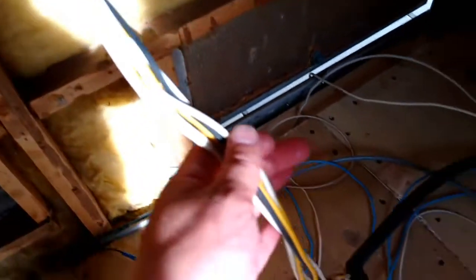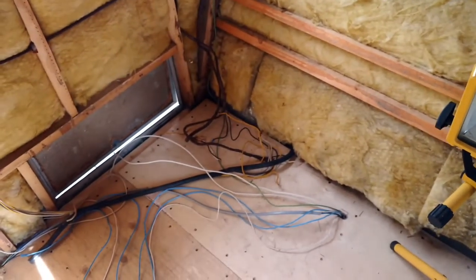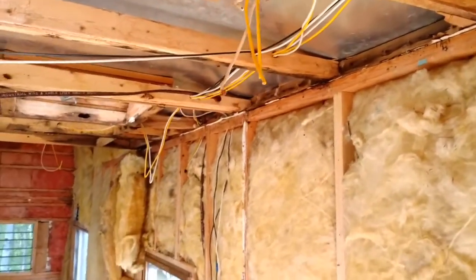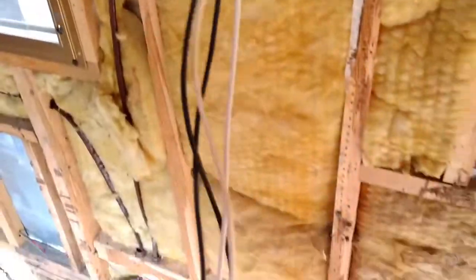As far as the DC system goes, here are all the DC wires and they run down because this will be where my batteries are in this corner, and I'll have my AC inverter there as well. The DC will basically just power the lights, and I'm going to have a few DC sockets — like a DC socket down here.